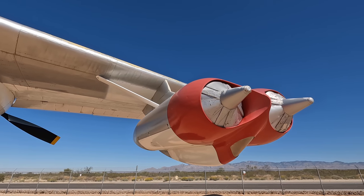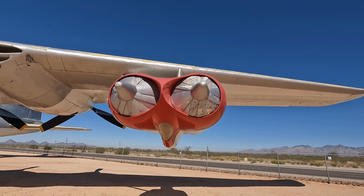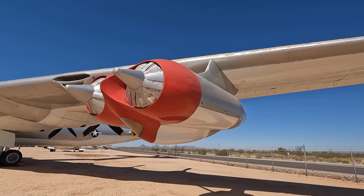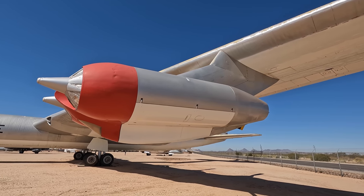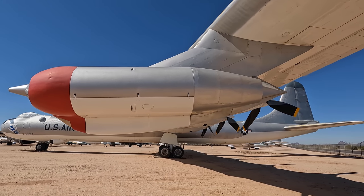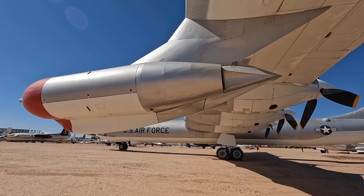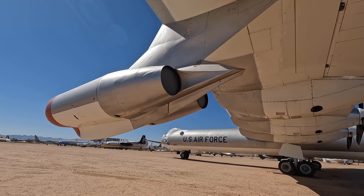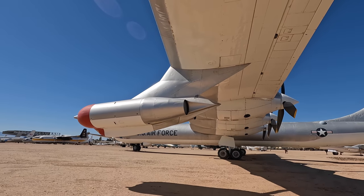With the B-36D model, two General Electric J47 turbojet engines were added to each end of both wings, and they were retrofitted to older models. So it ended up having 10 engines, leading to the slogan 'six turning and four burning.' Although due to those engine fires, engineers would joke that the slogan became 'two turning, two burning, two smoking, two choking, and two more unaccounted for.' These significantly improved takeoff performance as well as the quick dash over the target, but otherwise they were shut down during cruising to save fuel.